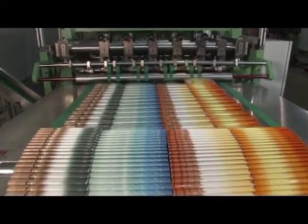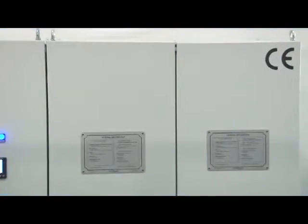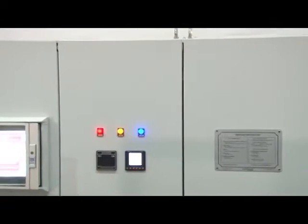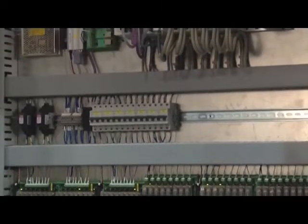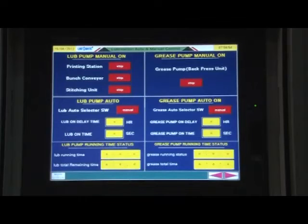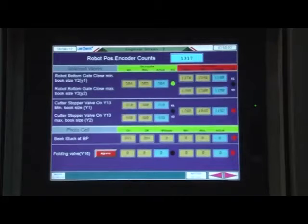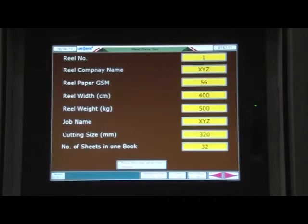The Linomatic fully automatic exercise book machine is provided with a high-tech electronic control panel for operating all electrical and electronic instruments with an air cooling system. The automation system is based on the latest PLC from the world leader. Various functions like change in number of pages, production report, machine operation history, as well as fault logs, are operated by the touchscreen.